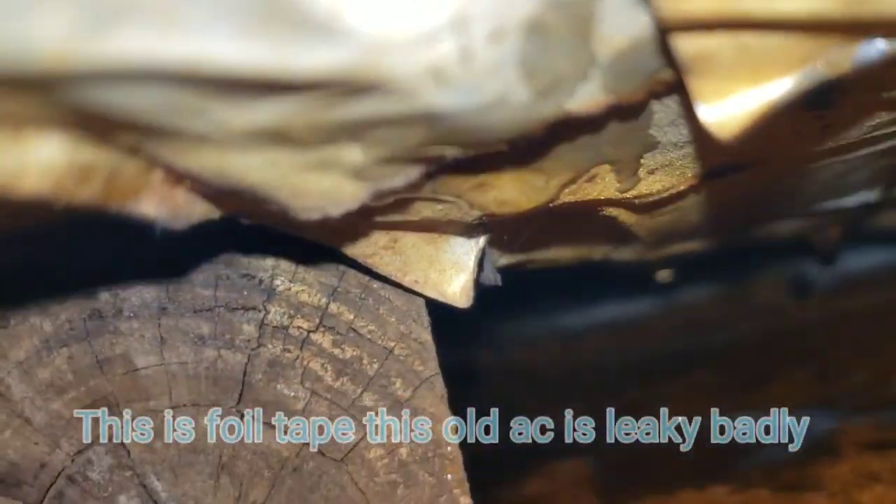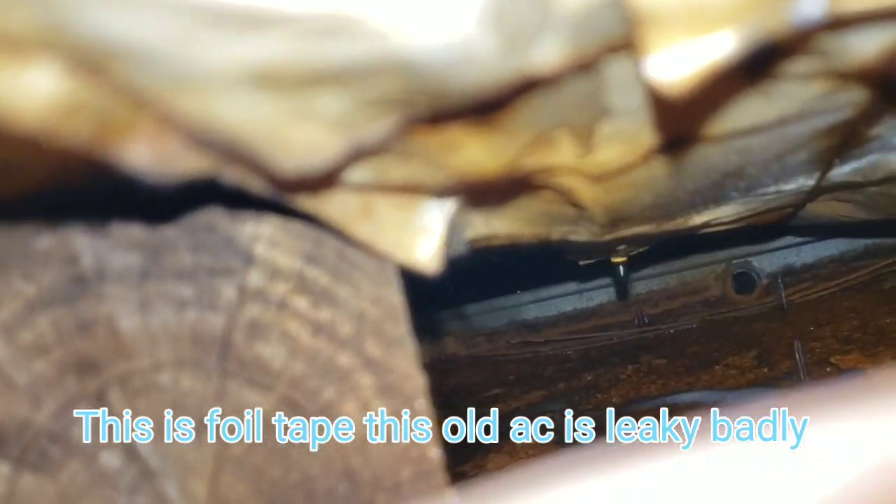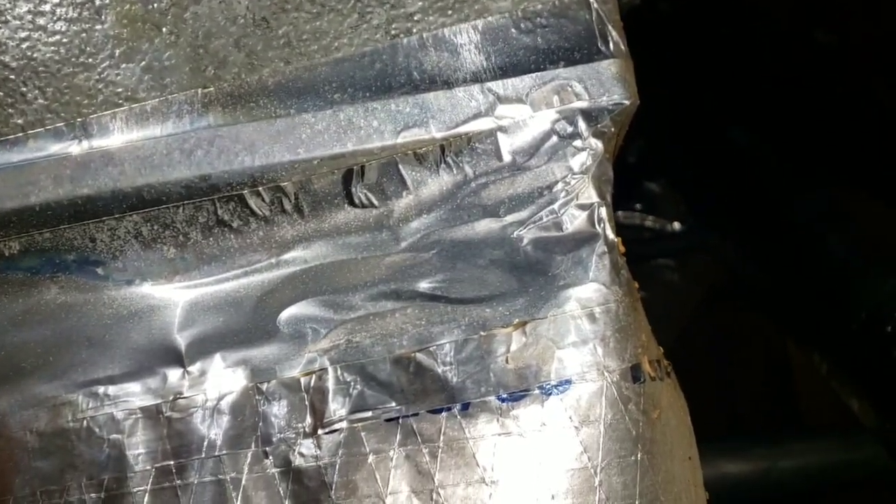I spotted the leak — it appears the vent is leaking condensation. Whatever method they used to seal these two vents together wasn't correct. I'll zoom out so you guys can see: they put this sort of flashing tape on the vent and it isn't providing a waterproof barrier. I'm going to fix the problem and check back in with you all.